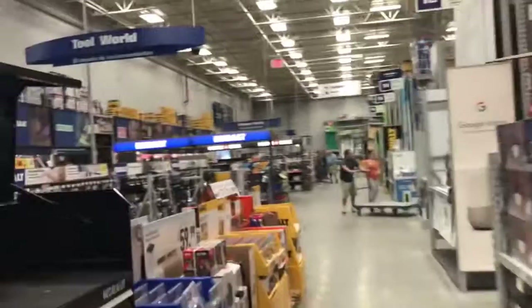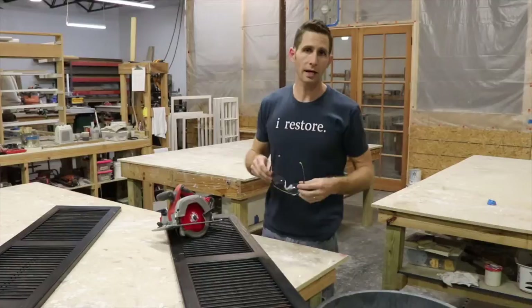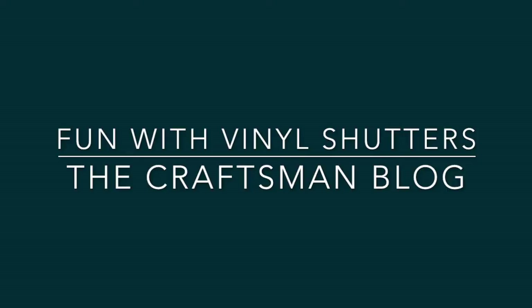Shutters can be an awesome piece of the architectural pie, but they're often misused or poorly installed. So I wanted to show you some tips and tricks for working with fake vinyl shutters and how to get the most from yours. Today it's fun with vinyl shutters and you definitely don't want to miss this super helpful video.